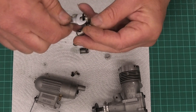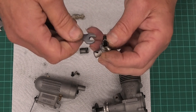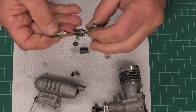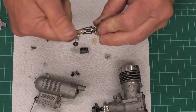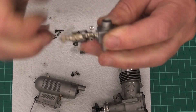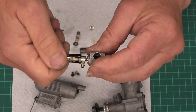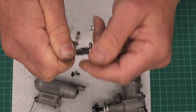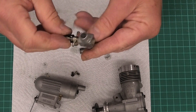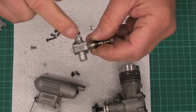We tighten this up with a 6mm spanner — we don't need to do it horrendously tight or we'll cause damage. Then we screw in the high-speed needle, and you can hear it clicking nicely on the clip, held nice and firm. I'm going to screw it in and then back it out two turns, and we'll try to start it from there. Now there are two screws going into the carb body: the barrel stop and the air bleed needle. The air bleed needle is the longest of the two, with the longest spring.